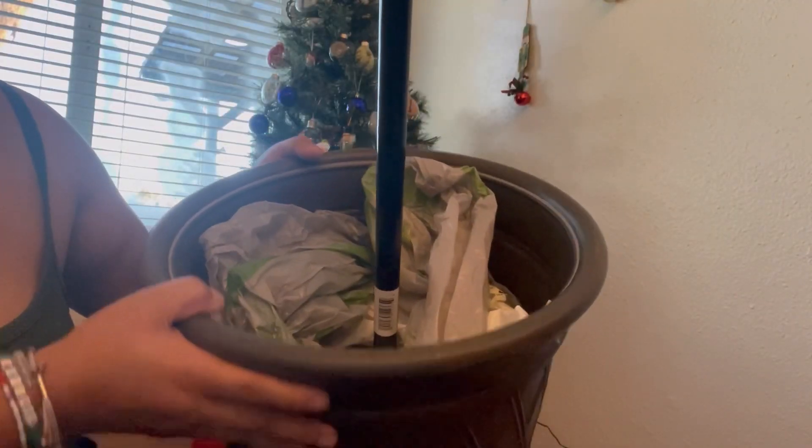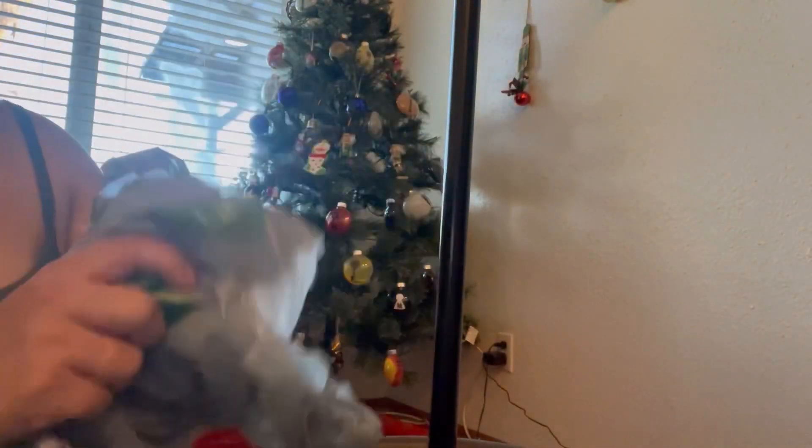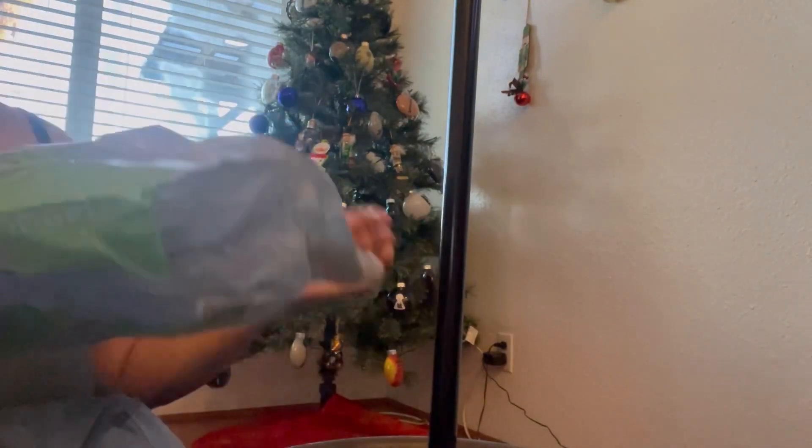Alright, I think this actually might be working — it doesn't move as much now. I'm just layering it all around, every bag one bag at a time.